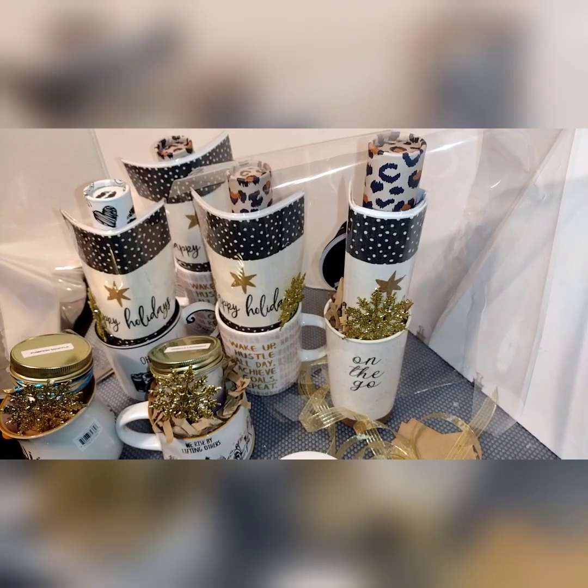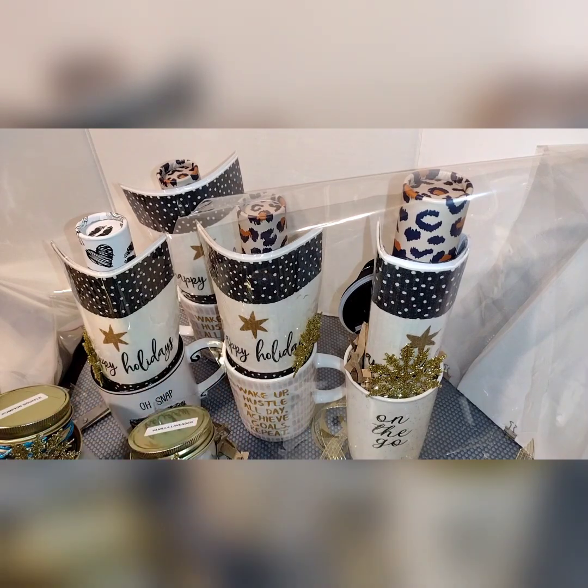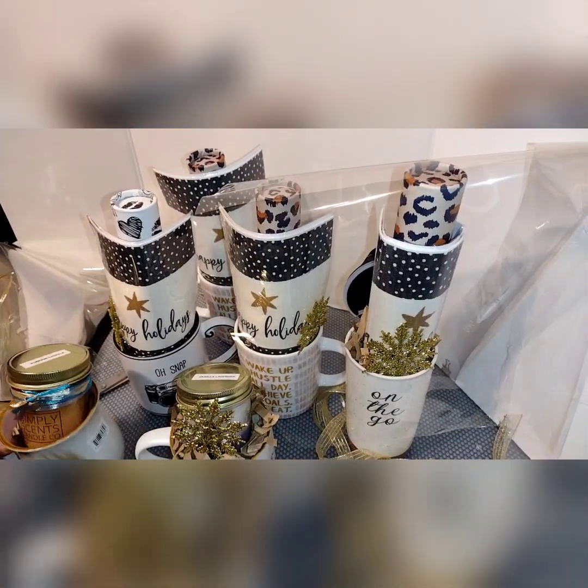I purchased the mugs from Ross and most other items I purchased wholesale. You'll see there are tall ones with incense and short ones with candles.